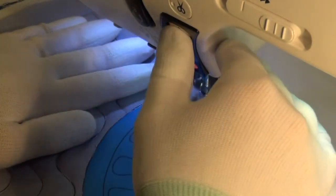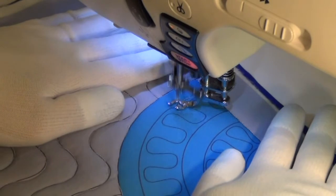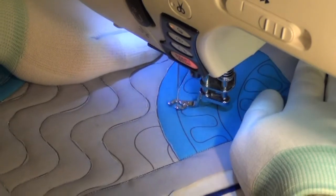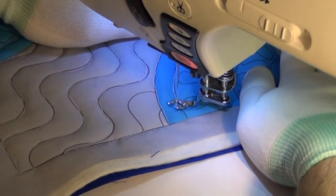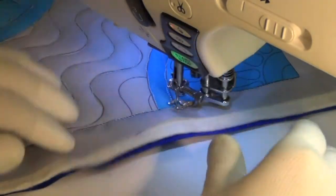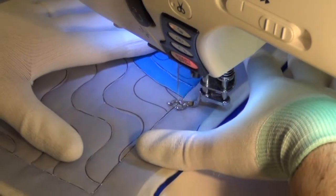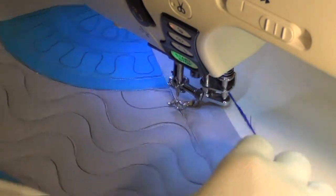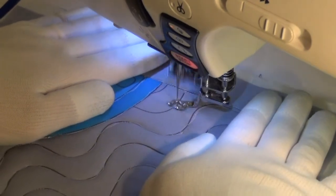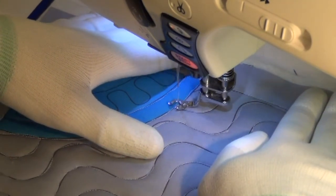I was about an eighth of an inch off there, now I'm on the line. Having an open toe on your foot is really helpful — you can really see the needle and see exactly where it's coming down. Versus a closed toe foot that's completely sealed up in the front, it's a little harder to see your needle. Whenever I'm shopping for a new machine, I always make sure it comes with either an open toe foot or an open toe foot option, whether the dealer has that particular foot available, or if I can break it open.